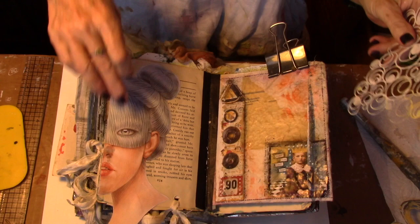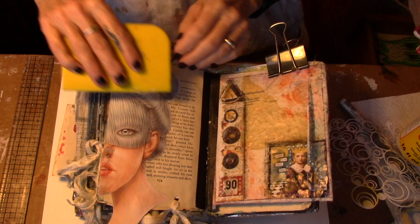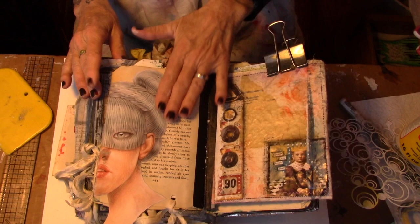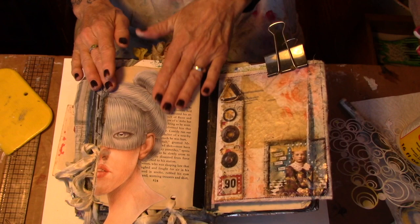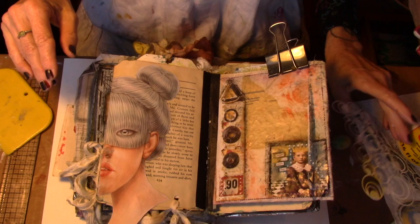Alright, so I have my focal point glued down with Mod Podge. I took my little squeegee and made sure that she was down — all of her edges are down. I've been saving her for something and she gets a whole page. There's another half-portrait face somewhere but I don't know where that is, so it doesn't matter. Now I'm going to grab a stencil.